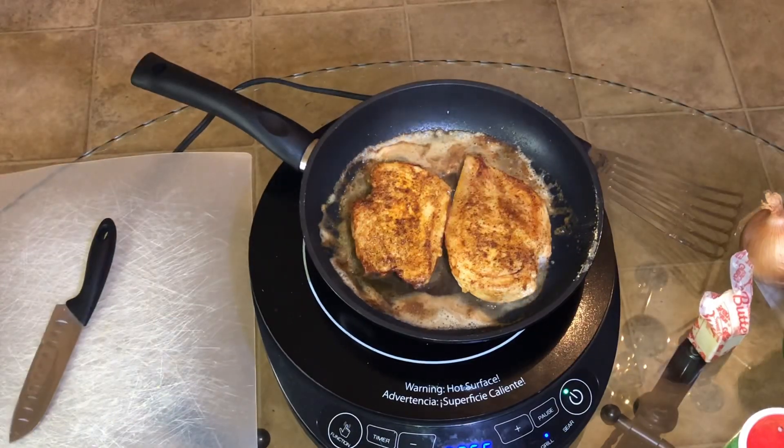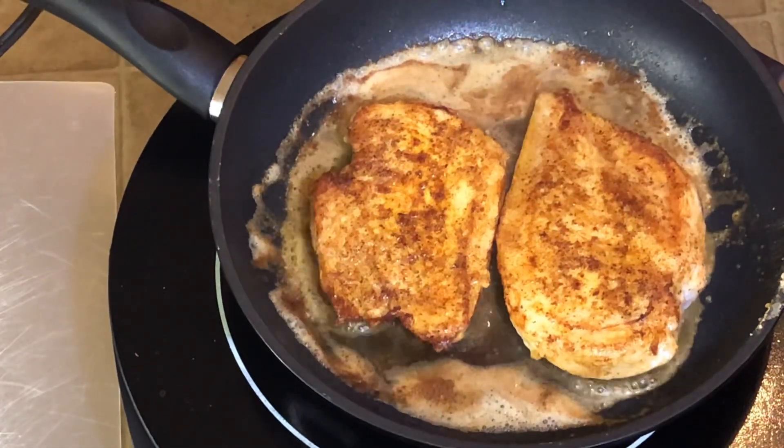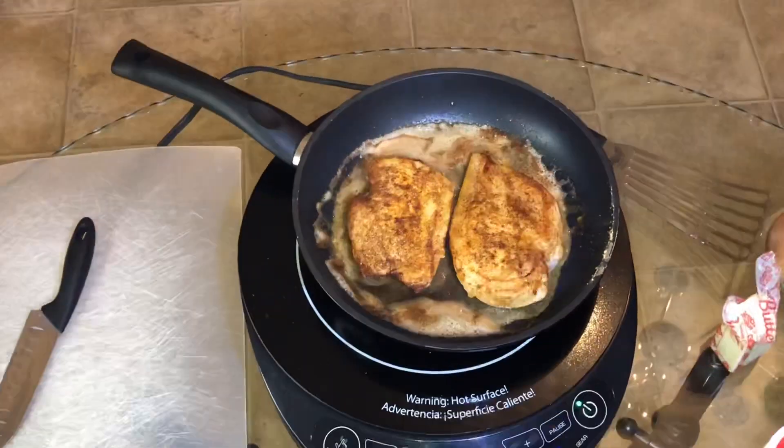Alright, so as you can see it's already brown on one side. All I'm going to do is go ahead and flip it over and let it cook on the other side.